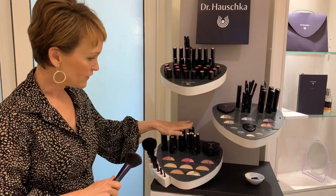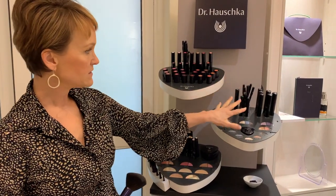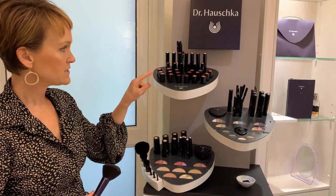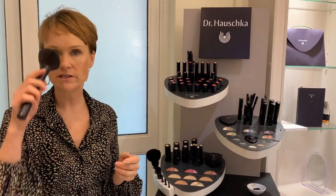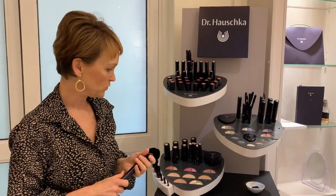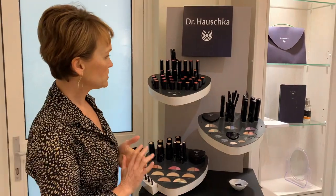The general rule for doing makeup is this routine: start with foundation, then go to eyes, finish with cheeks, and finish at the very end with lips. If you want to do rouge first and then the eyes, that's also no problem.